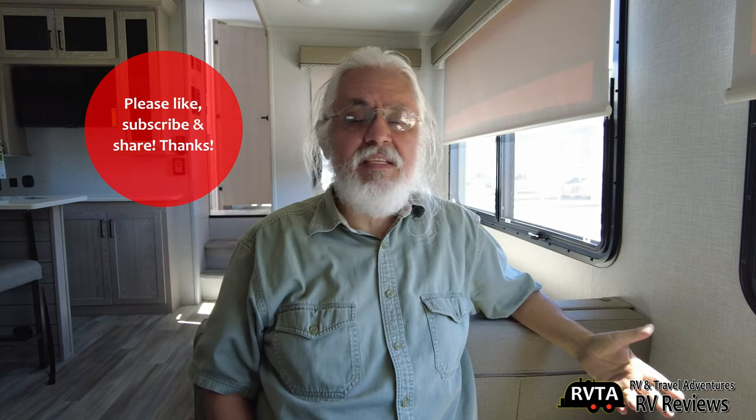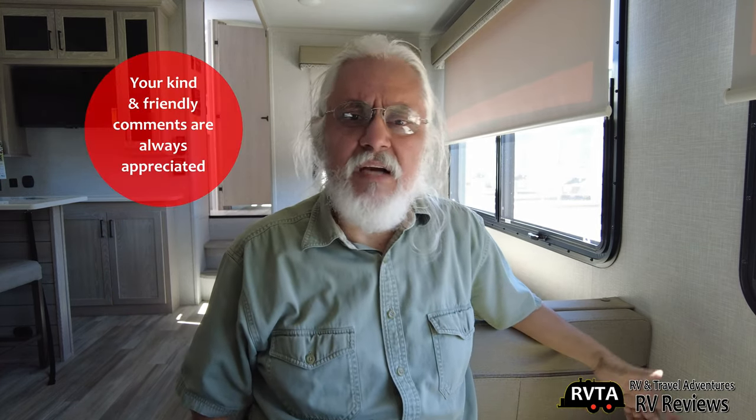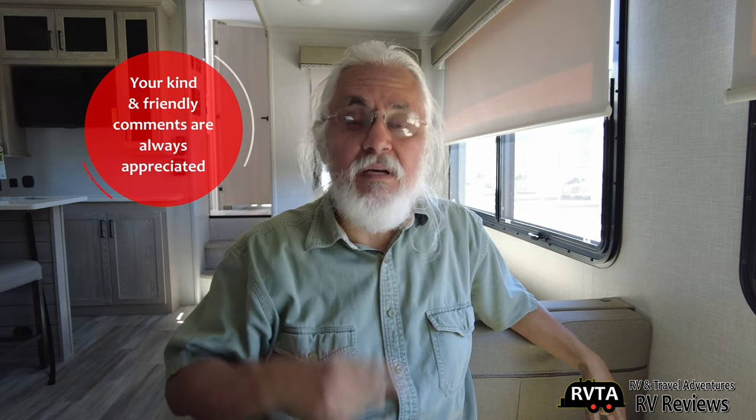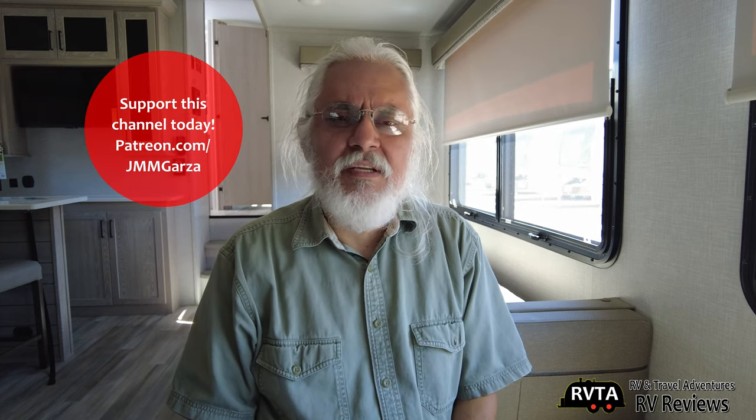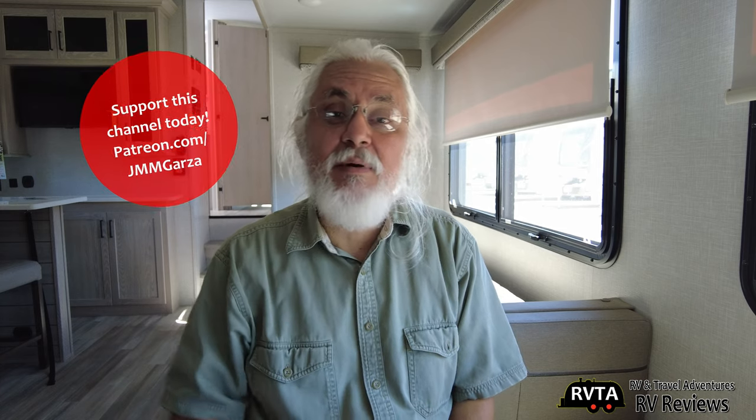Don't forget to like, subscribe, and share — I would greatly appreciate it. If you have the time, leave your kind and friendly comments. I read most of the comments and try to respond as soon as possible. Sometimes people even say I mentioned the wrong product number, and I fix it. I appreciate all the folks out there helping me out because I am not perfect — just ask my wife. From Fort Worth, Texas — don't forget to check out my Patreon page at patreon.com/jmmgarza. Gracias. Adios.